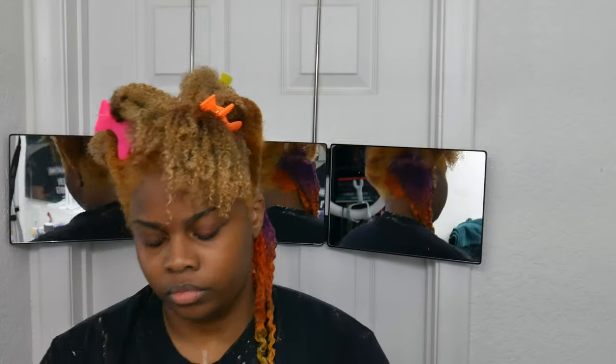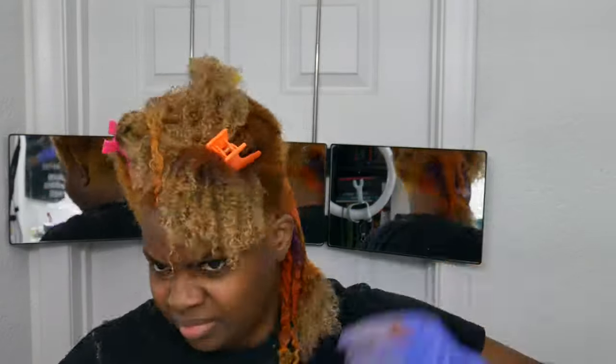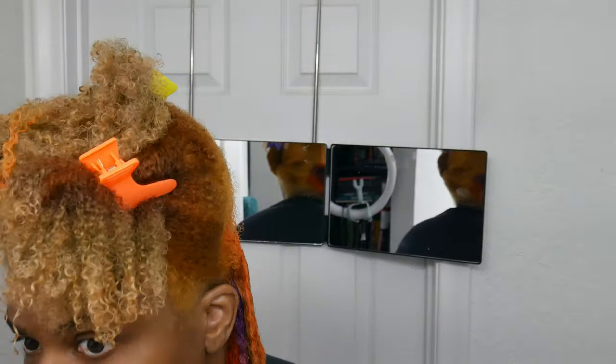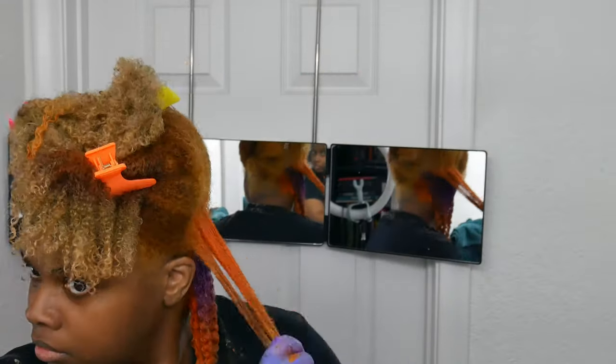Anyways, so this one strand I really liked. It was one of my favorite areas to do. I did an ombre from purple to orange to yellow. And at this point I was like, okay, maybe my hair doesn't look that bad. I feel like I could save it at this point. And then I just kept going. So I was pretty confident at this point.